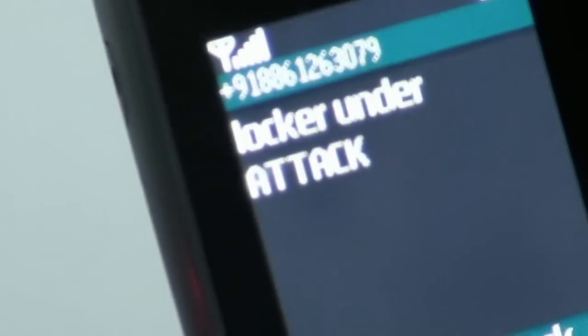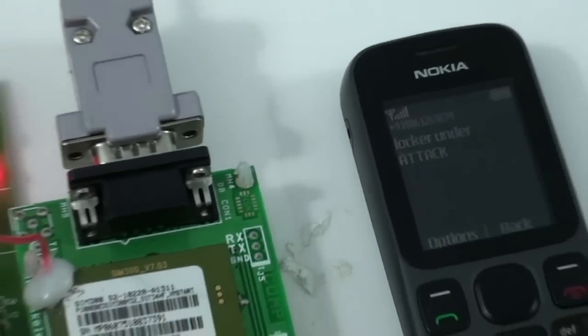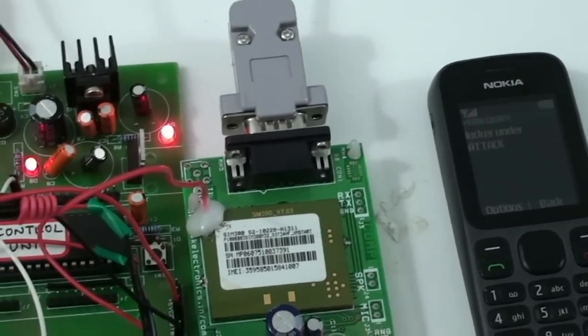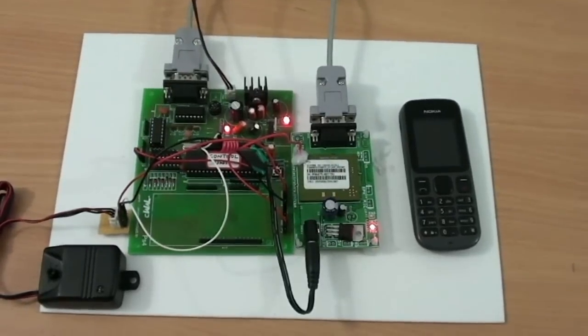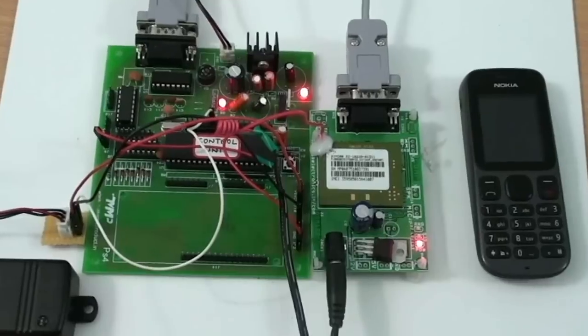The security person gets to know that somebody is forcefully trying to open the lock. The applications of this project include Bank Locker Security Systems, Personal Security Systems, and any related security systems. Thank you.